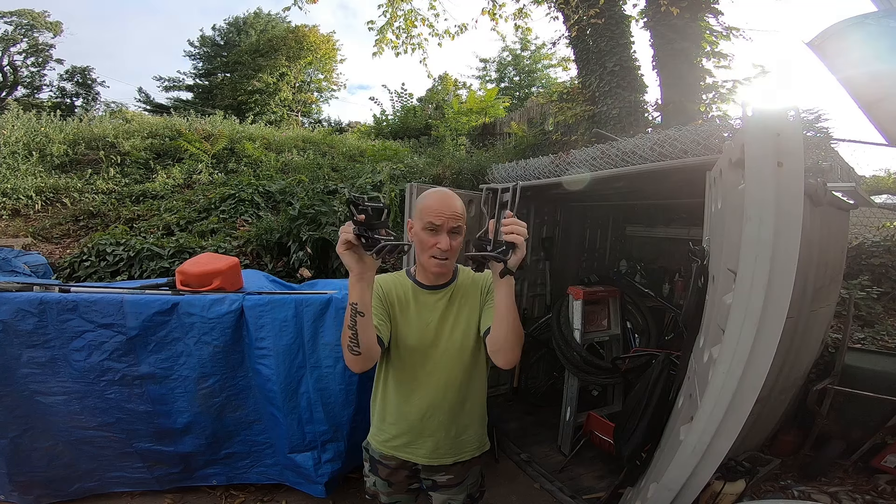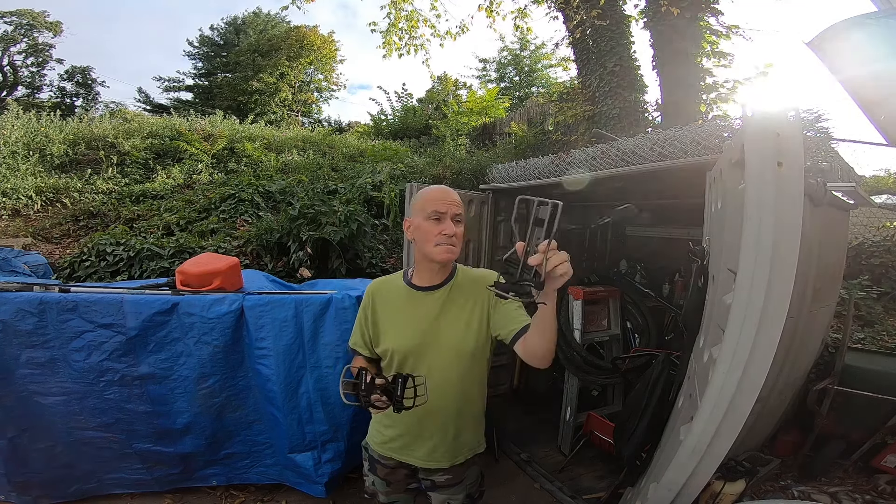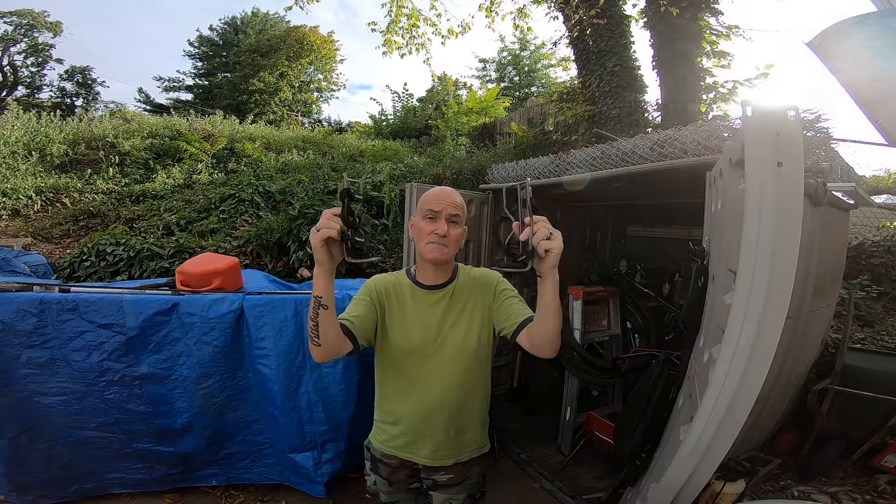I got that Ozark Trail bike I got from Walmart for $248. I went back and — I know they discontinued selling these at Walmart — but these are the Blackburn cargo cages you can put on your forks or underneath the down tube.